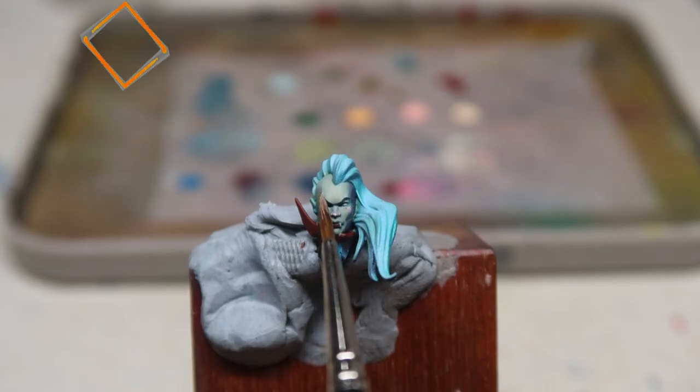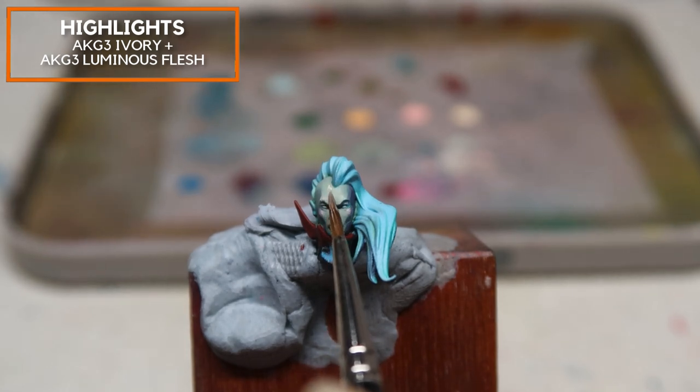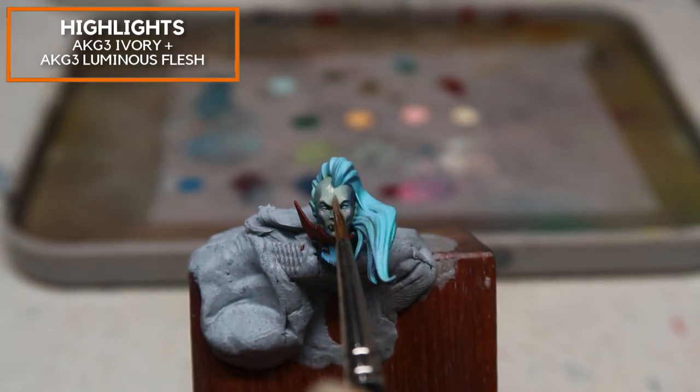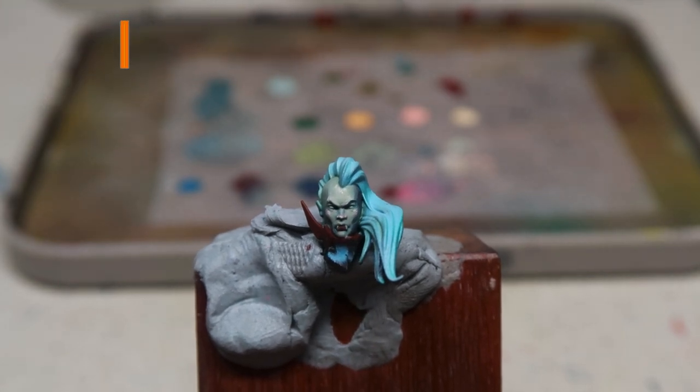I'm using AK Gen 3 Ivory mixed in with a little bit of AK Gen 3 Luminous Flesh — an even brighter value that I'm creating on the brows of Lauka Vai as well as her forehead. Remember, you can use this tutorial to paint any Soulblight skin you want. The tips are to just use a cool green base, gradually move to a warm flesh tone, and finish off with a neutral-ish highlight.